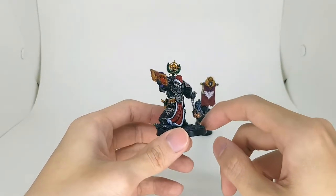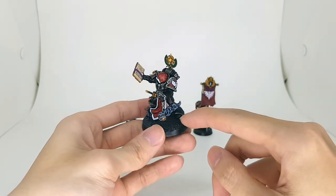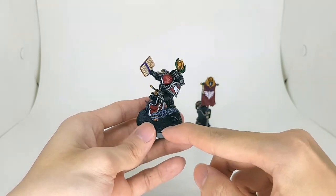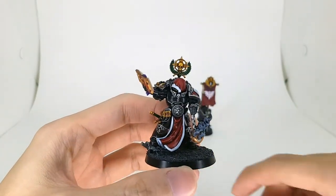So yeah, here is a bit of a kit bash of several stuff. I think the head is from the Deathwing Terminator kit. I did 3D print out plenty of stuff for him as well — mostly the little incense burner thing here, the two shoulder pads, the little book and belt buckle, the lion belt buckle.